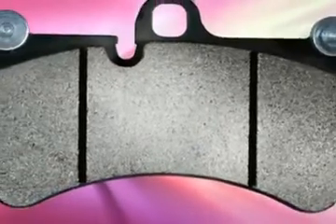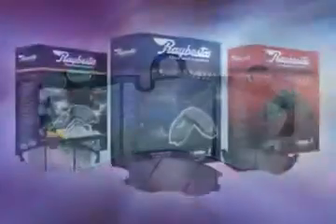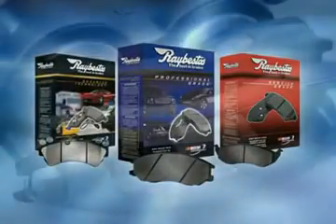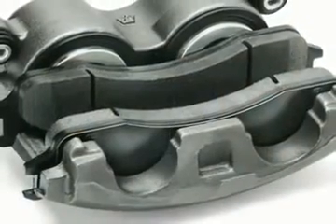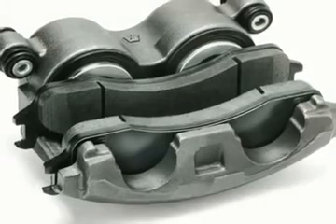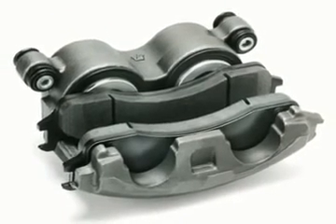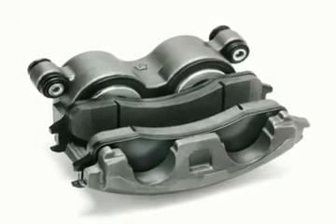RayBestos brand premium friction is designed to meet or exceed OE standards for long life and reduction of noise and dusting. It's critical for proper long-term braking performance that premium friction is mated against a premium quality rotor that meets or exceeds OE specifications. This is the best way to bring the vehicle back to like-new performance.